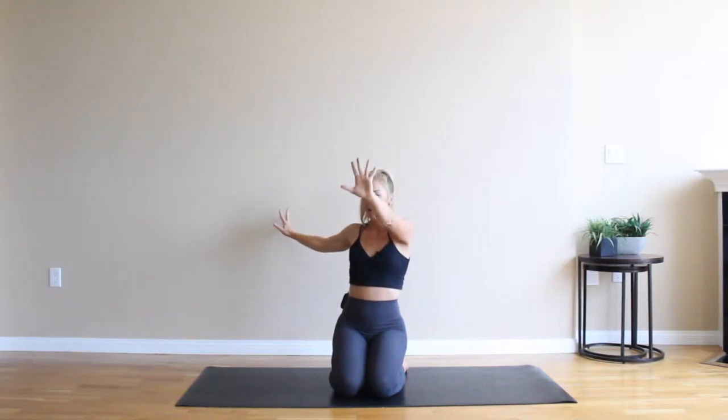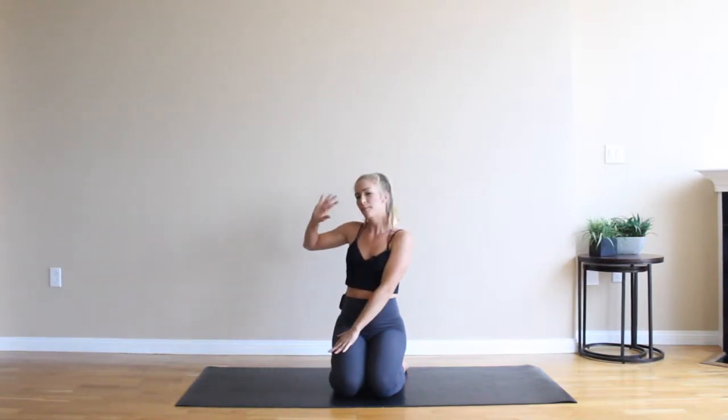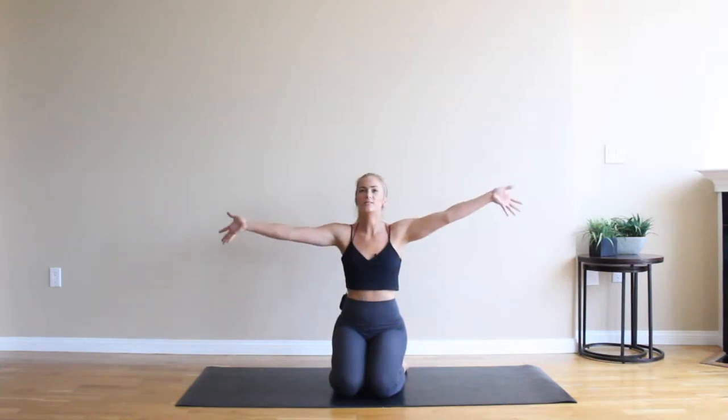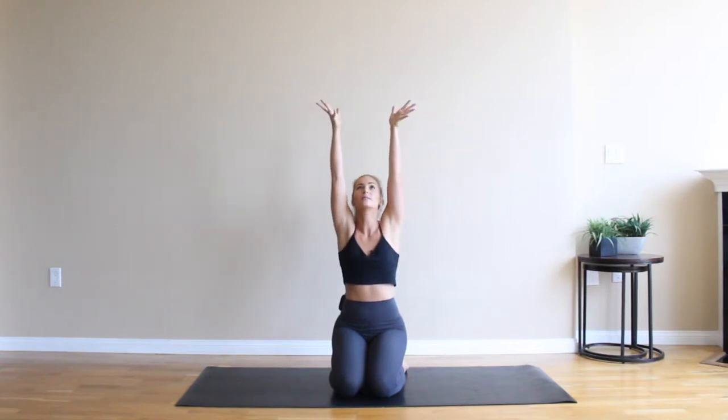Take that left hand on your outer right thigh. That right palm can come to your sacrum, or you can tent the fingertips on the ground. Gaze over your right shoulder. Inhale to lengthen your spine, and then exhale to twist a little bit deeper. Two more breaths. Inhale to come back to center. Reach up, grow tall through the sides of the body.